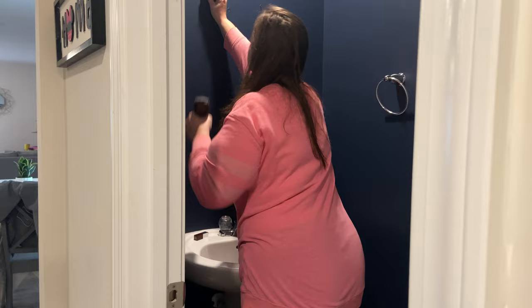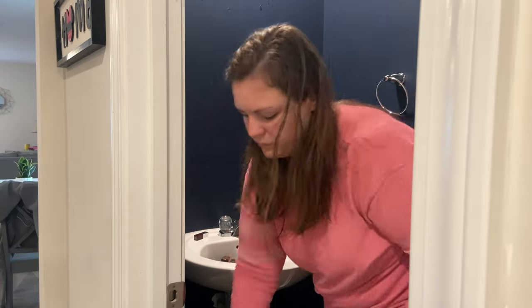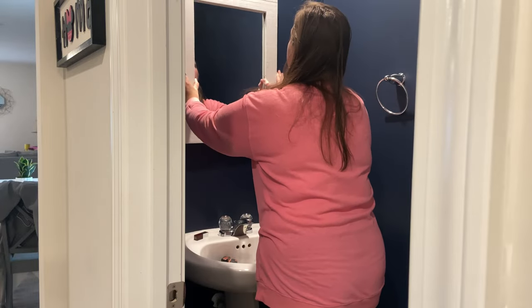We are just going to go ahead and get all of this decor hung up, and then we will do a final reveal, which I am just so, so, so excited about.